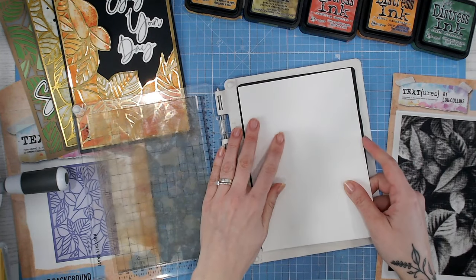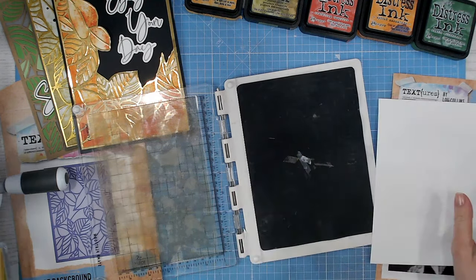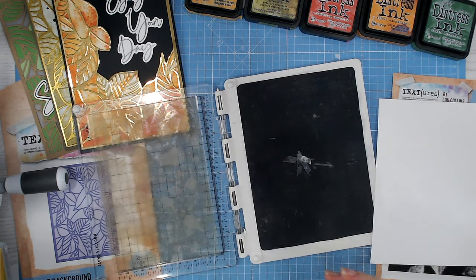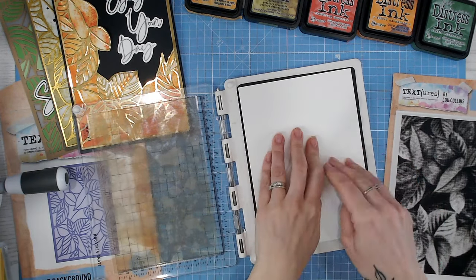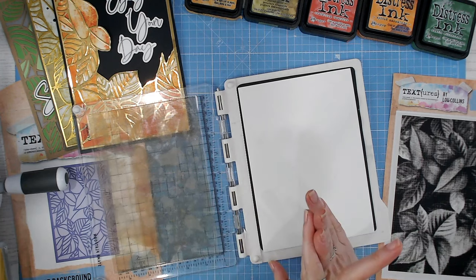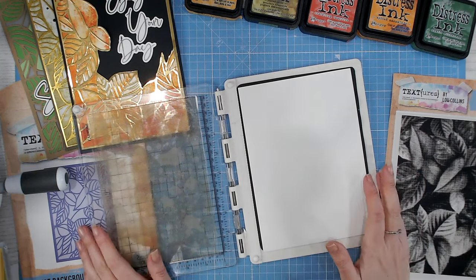I'm going to place this inside my stamping platform. I've got a tiny bit of double-sided tape under the rubber mat and also just on here to hold my paper still. Because I'm working in an A5 platform with an A5 piece of cardstock and an A5 stamp, there isn't room for magnets, so I need to keep things still another way. If you have an old Scan N Cut or Cricut mat, you could cut that to size and use the tack on it to hold your cardstock still too.